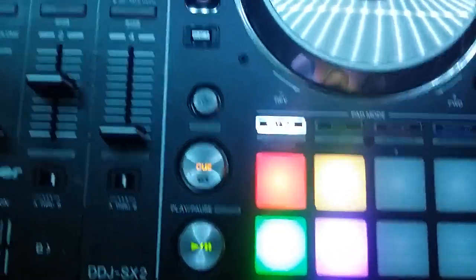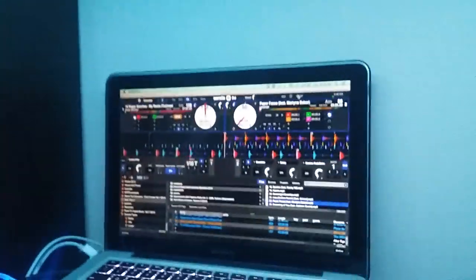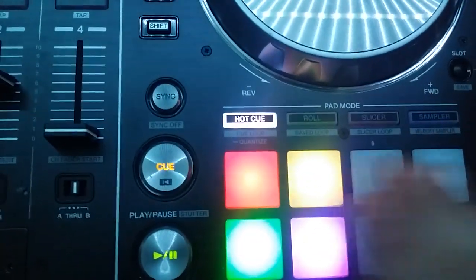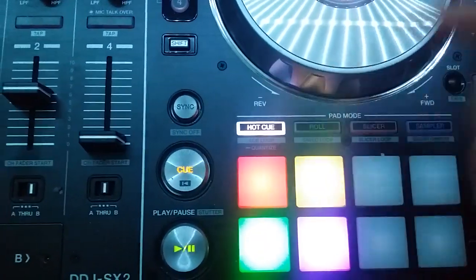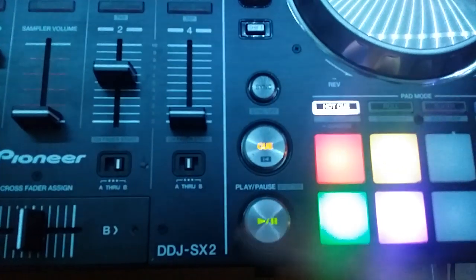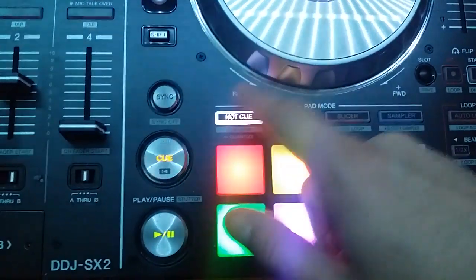Maybe someone can correct me — I don't know, and I haven't seen it — but so far on the software end of things I haven't seen anything that says anything about quantize being on or off. And on the controller there's not a light to indicate it, which would have been nice. This is the SX2. Just saying, Pioneer, you could have thought about that — let it light up.